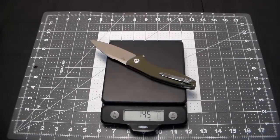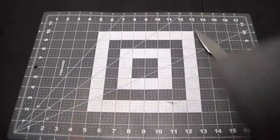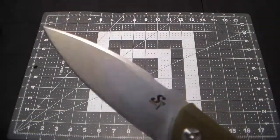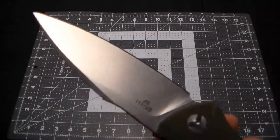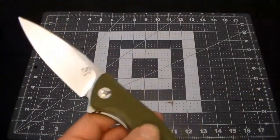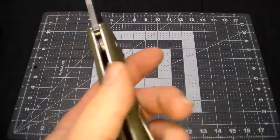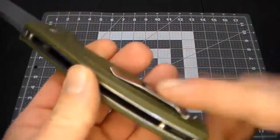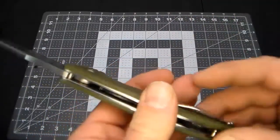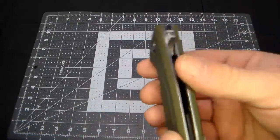One thing I didn't mention — D2 steel blade with 58 to 60 Rockwell hardness. I think it's a great blade shape; I like these pointy ones. I love the green scales — it's currently available in green and black, so if you don't like the green you can go with black. The clip is not drilled and tapped on the side, so you can't move the pocket clip without doing that yourself.